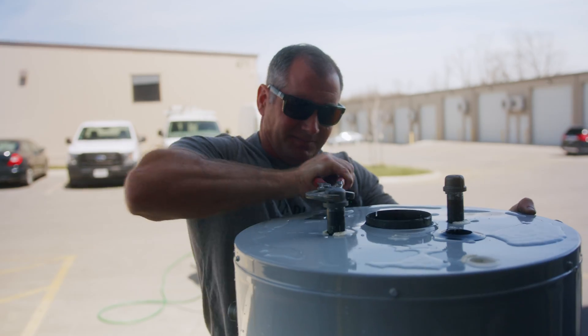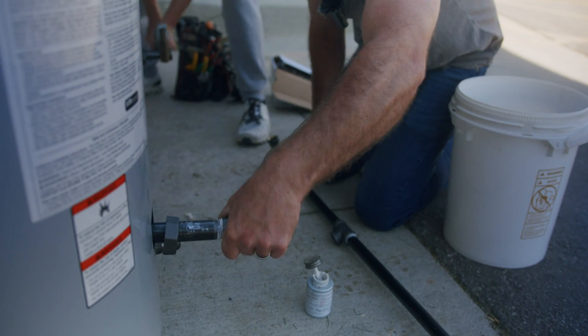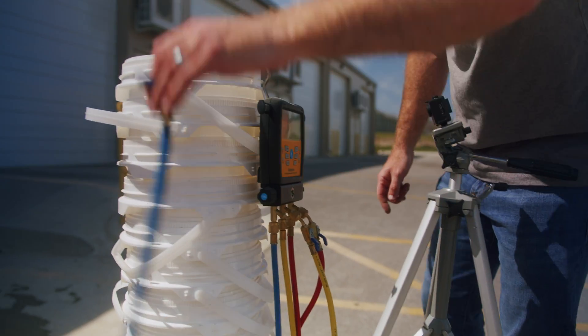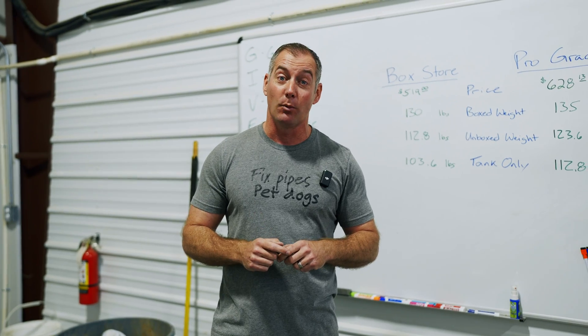For phase two, we pipe the two heaters together, fill them with water, and use compressed air to pressurize them. One of them is going to pop first and we're going to see which one wins.